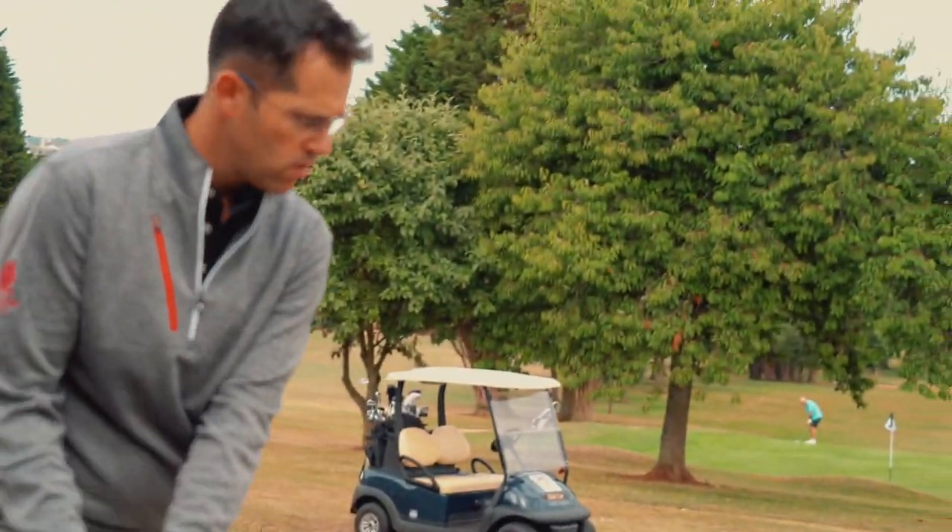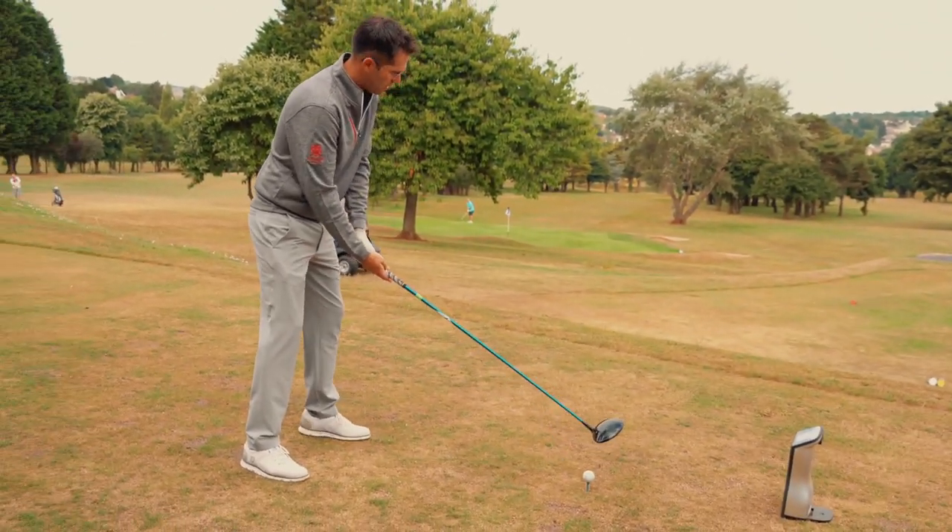You hit that pretty well, didn't you? Yeah, that was very nice. Now let's try the Rogue.